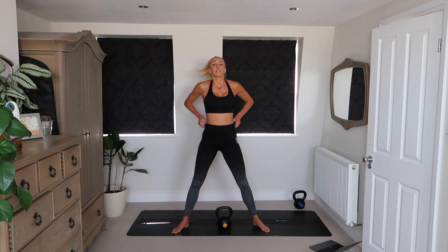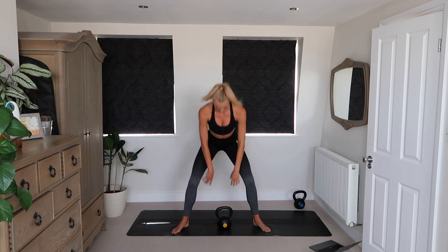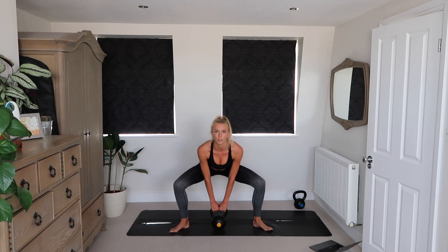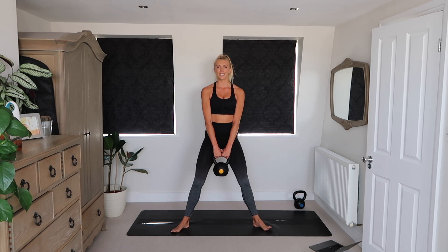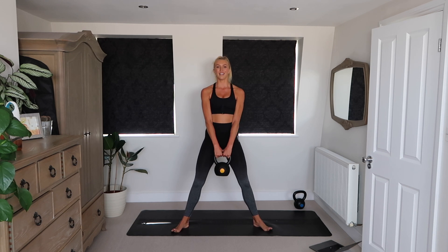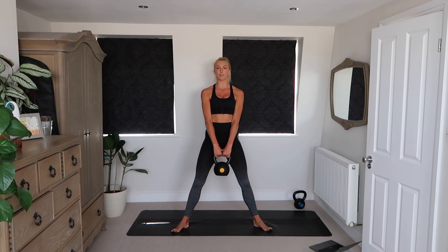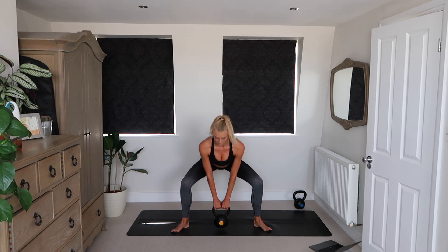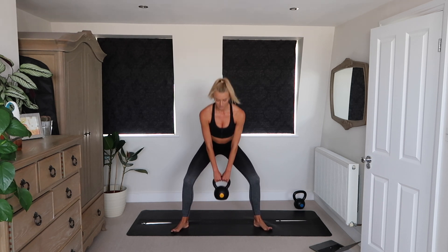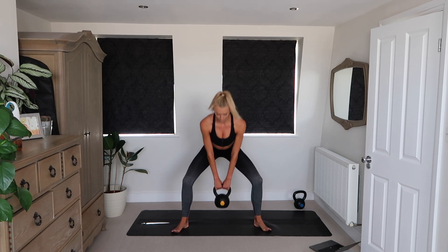Your next exercise is going to be a sumo squat with a pulse. Feet wide, toes pointed out, shoulders back, core engaged. You're going to come down, pulse, stand up and squeeze the glutes. Key point: your knees are going out — they might want to buckle in, but focus on pushing them out because that really helps to engage your glutes.